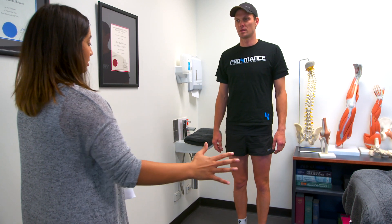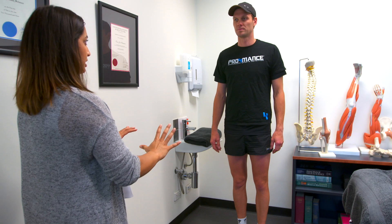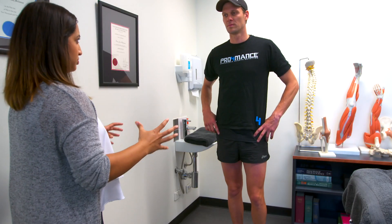We're going to do two single leg squats — left side first, then your right side — to compare and see what's happening at your pelvis and your knees as well. You can see that you're dropping your hip a little bit there and your balance isn't great on the right side. You can see the difference between your left and your right.